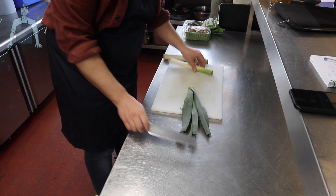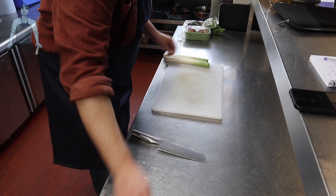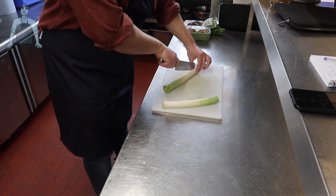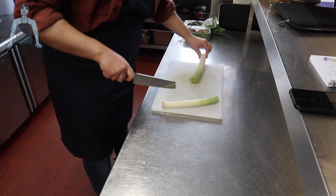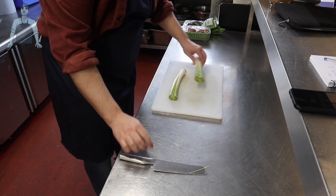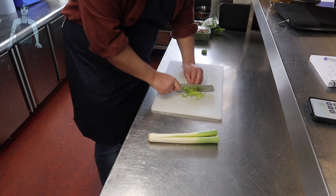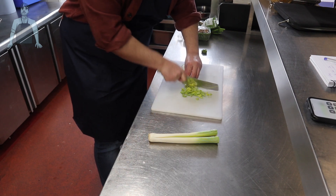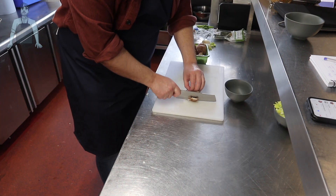Let's kick things off with the filling. For the veggie option we're going to need two leeks. A little tip: if you leave the root part of the leek on and slice right down the middle, it makes washing out all the dirt between each layer so much easier. Once washed, finely chop the leeks and put them to one side.